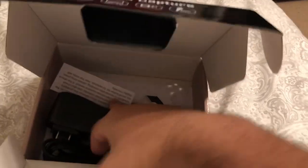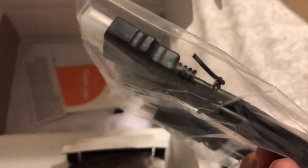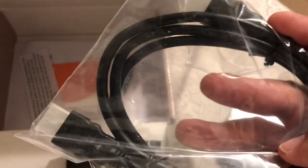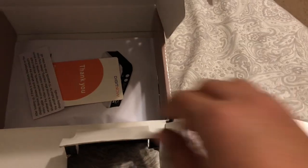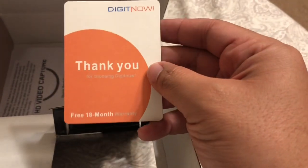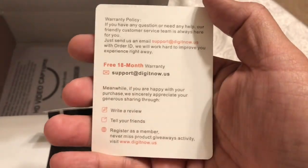Now what else is in the box? This is your basic power cable. It's pretty basic. They actually include an HDMI cable — this is probably not a good one, but at least they include it. And this is the card they sent me. DigitNow. Free 18-month warranty — that's cool. I should sign up for that.